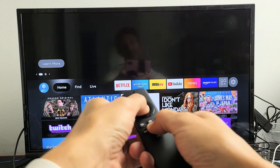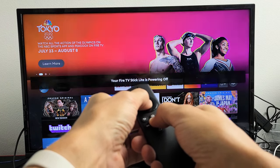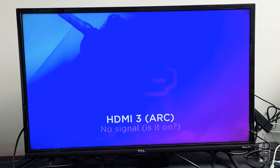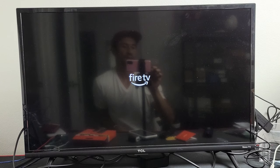Press and hold and wait for 10 seconds — 8, 9, 10 — and then let go. And it says your Fire TV is restarting, so it turned off. Give it one second to boot back up. Turning back on now.